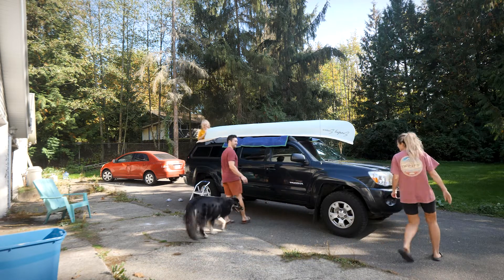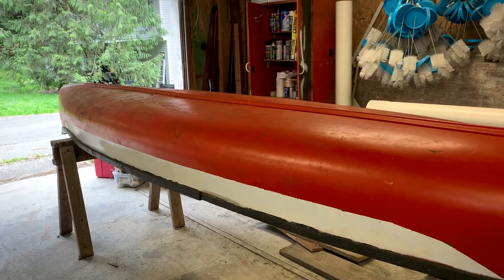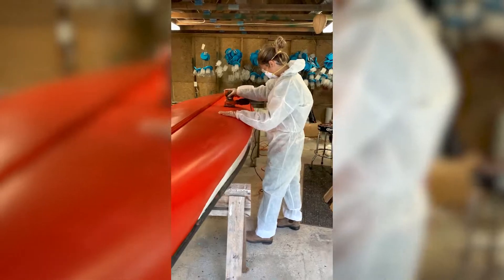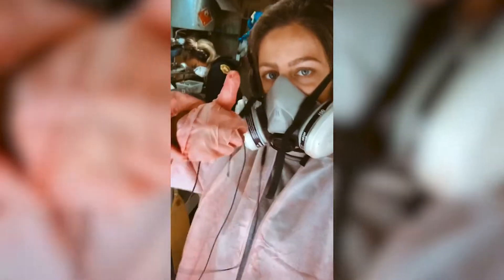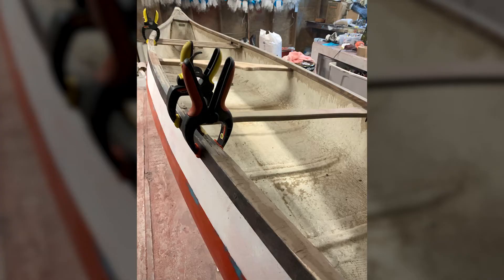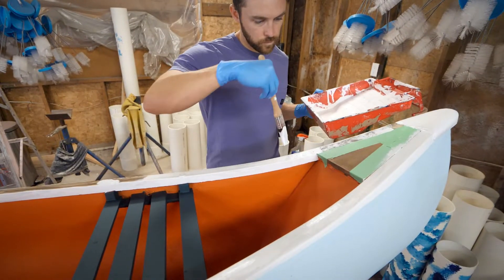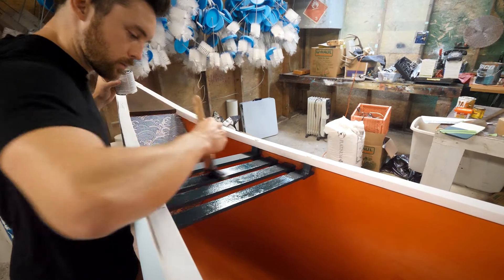All right, the moment you've all been waiting for — the final reveal of the canoe! But before that, I want to show a few more behind-the-scenes shots from when Stasia and her sister got the boat, because when they got it, it was a hunk of junk. They put in the time rebuilding the hull, rebuilding parts of the gunnel woodwork, epoxy, gel coating — I really only came in at the end and helped with the fun stuff like painting, varnishing, and sanding. Massive shout out to those girls!